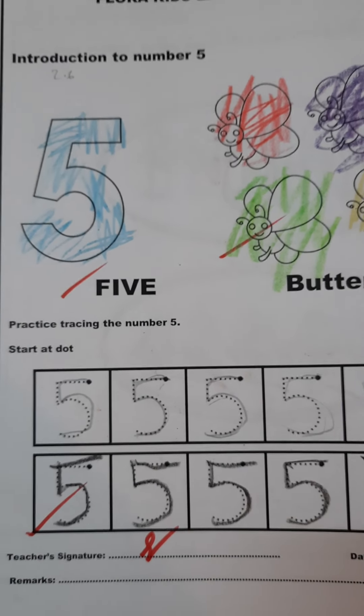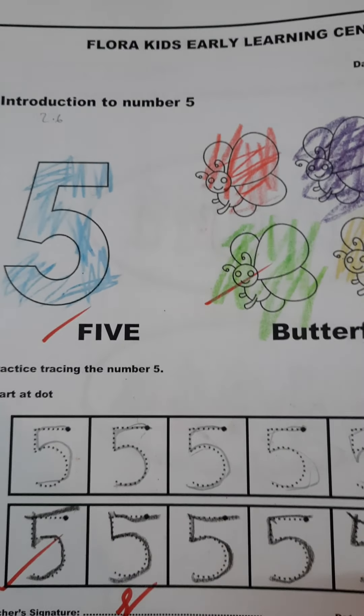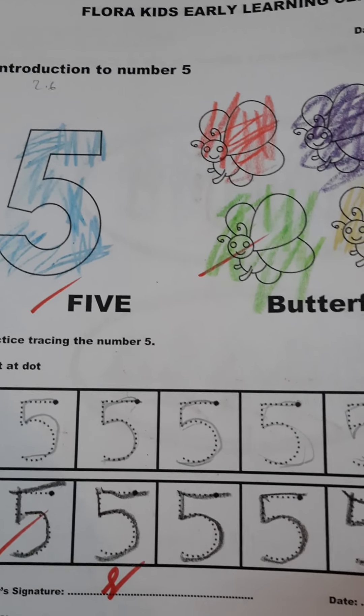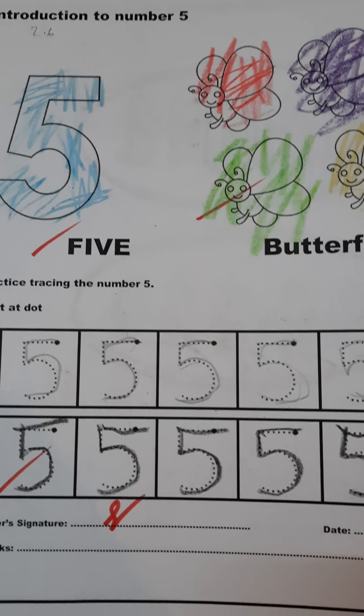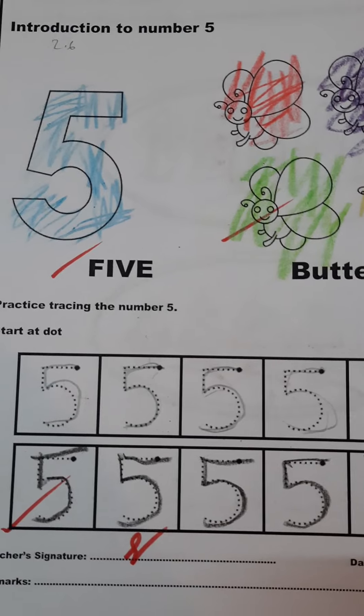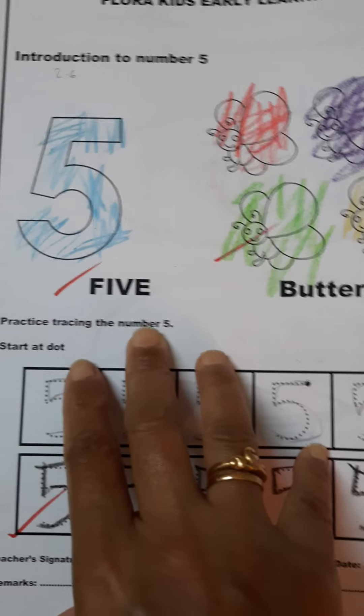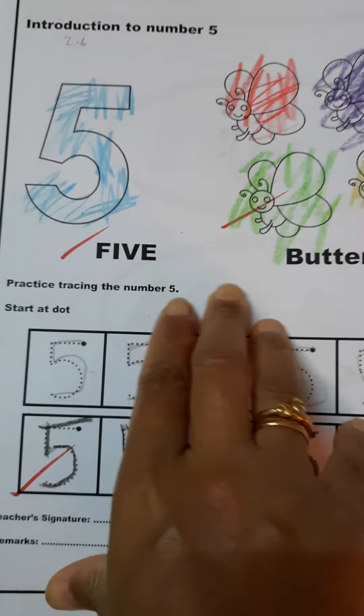Hello mummies, welcome to my channel Learning with Flora. In today's video, let's see how a playgroup child has started to write number five. Let's get started. This is how the child has done the coloring of the number five.